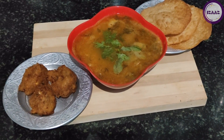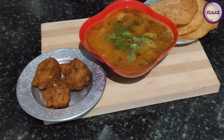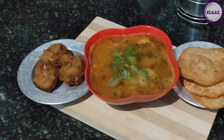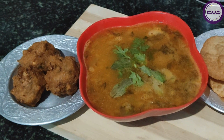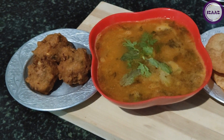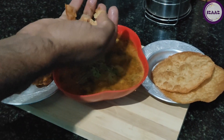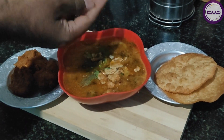Hey viewers, Assalamualaikum Warahmatullahi Wabarakatuhu, hope all are doing best. This is Mrs. Imran, welcome to our channel Izaz. Today we are going to make a very special thing of Ramzan, and only Ramzan. It is also called ganji or ash. It is very healthy and tasty but its process is very simple. So let's see this recipe, let's get started.